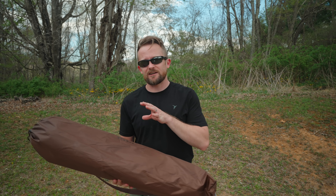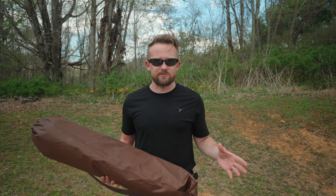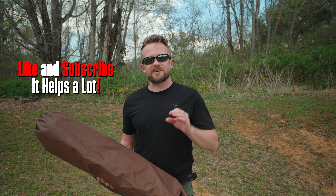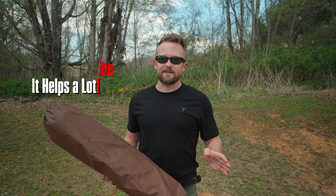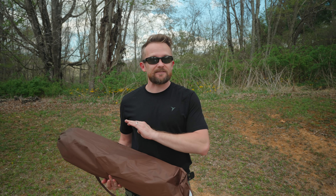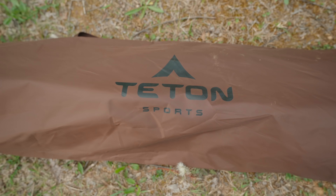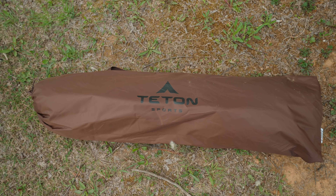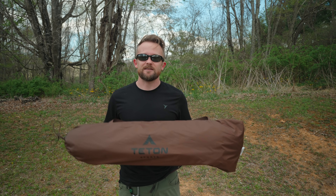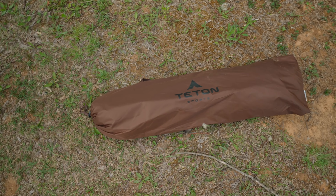Recently I began taking a look at Teton Sports products again — it has been some years. I started with the Mountain Ultra tent, which has absolutely blown my mind. It is 100% waterproof and it features the best quality that I've ever seen in a budget-friendly tent. It was so impressive, in fact, that I decided to move on to other Teton Sports products, including this, the Vista 2.